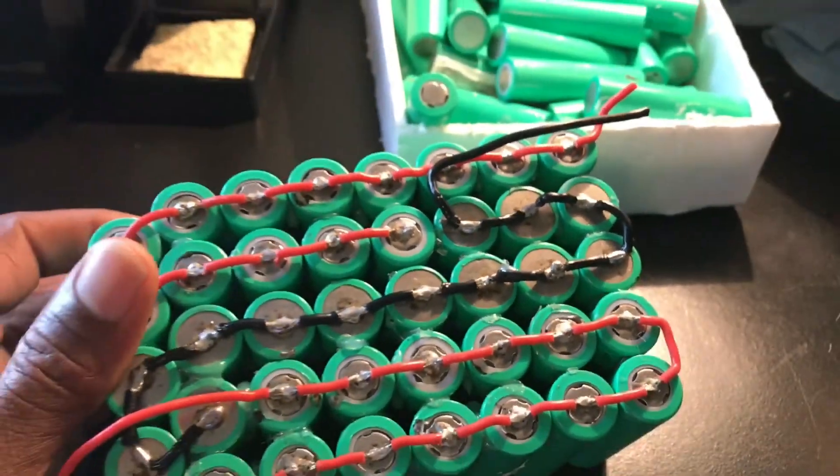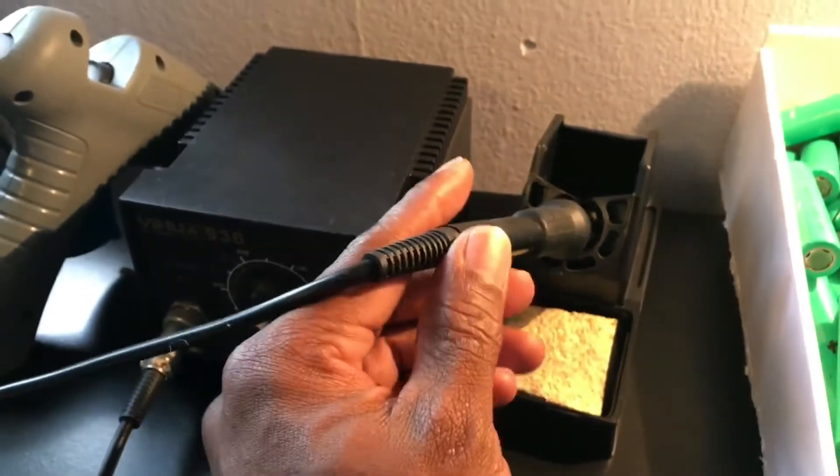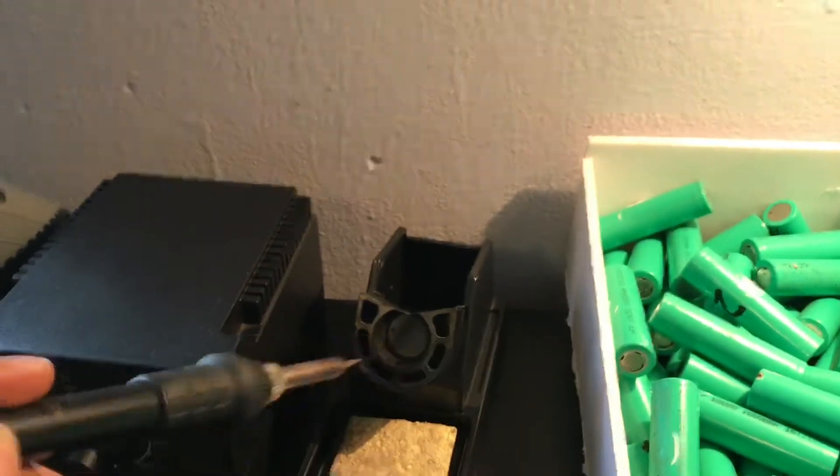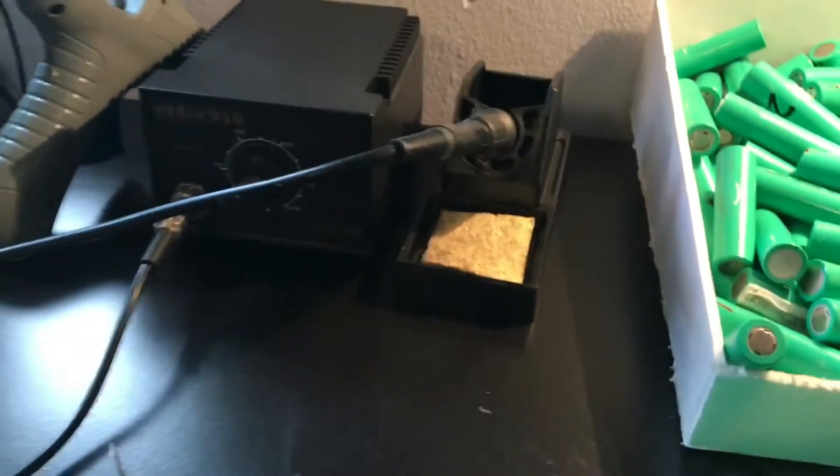This right here is about three hours of soldering with a cheap China Tech soldering iron. And I just realized I'm using the wrong tip on that thing.